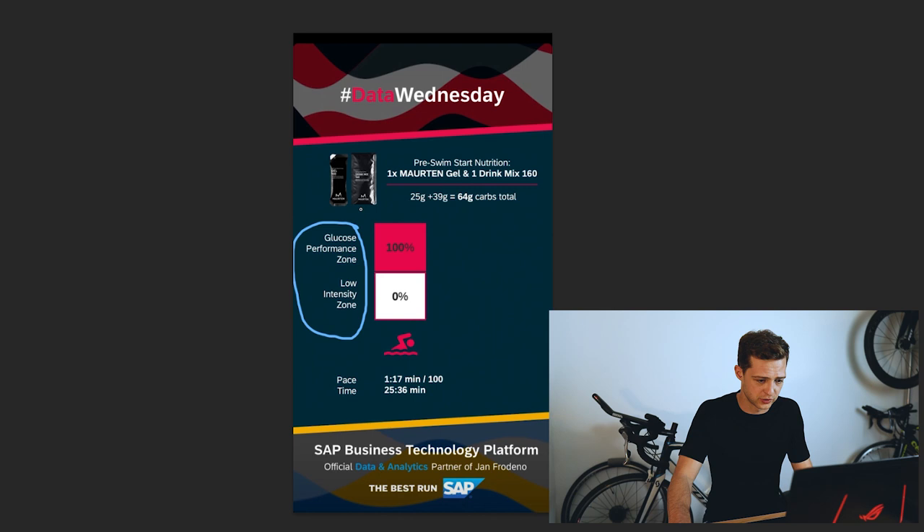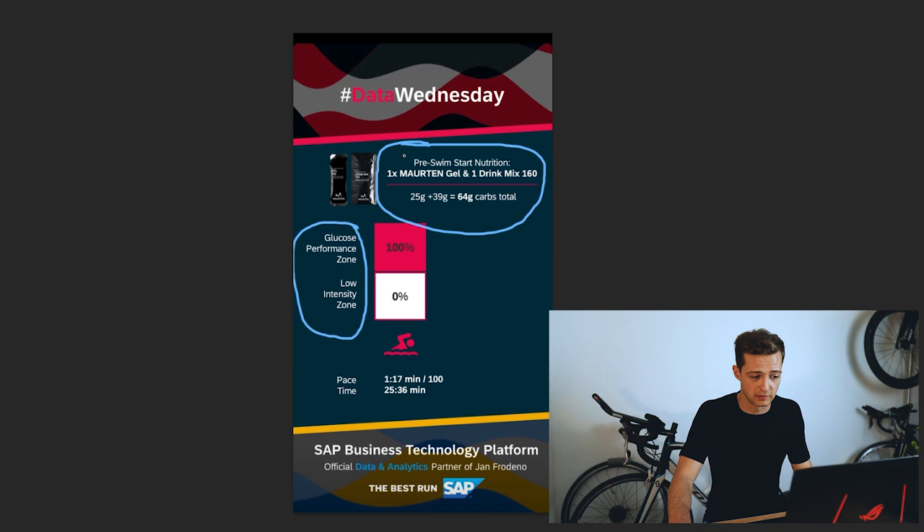Now let's look at his pre-swim nutrition: one Martin gel and one drink mix 160, which he's handily added up for us — 64 grams of carbohydrates in total. This is a fairly typical, albeit on the high side, pre-race top-up, but it shows that he is topping up and preparing for some intense activity, which is important.